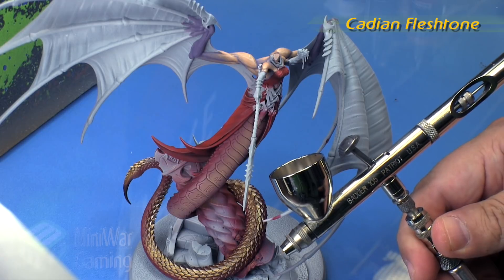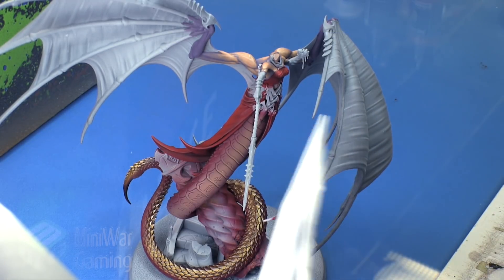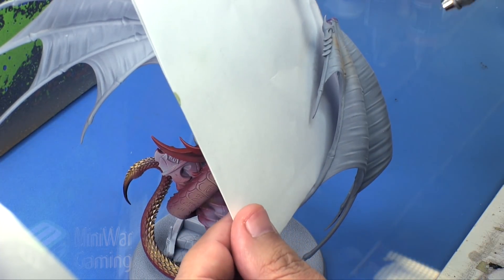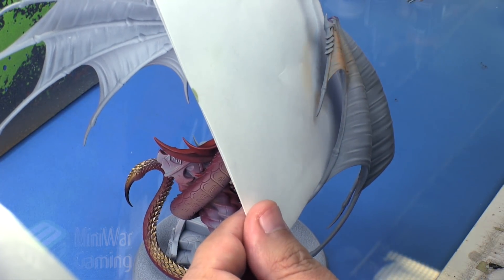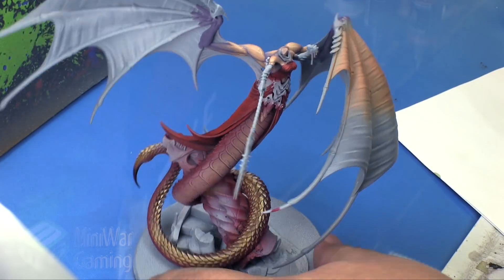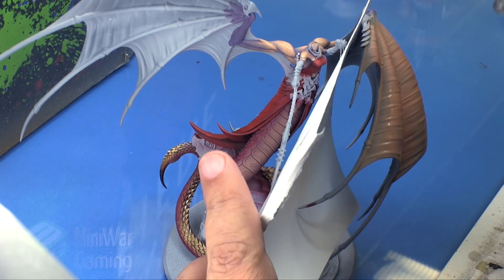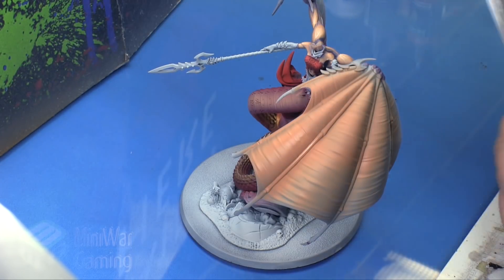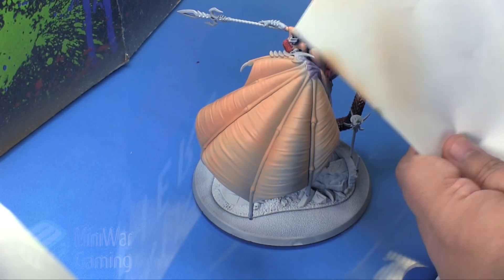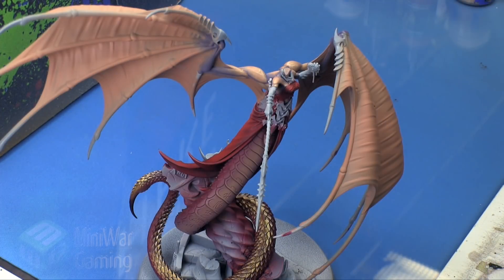We're going to start off with some Kislev flesh tone, spraying it through a Badger Patriot 105 at around 20 psi. I'm simply using a bit of folded paper as a guard against overspray onto any other parts of the model. Because it's just a couple pieces of paper, it's fairly easy to fold and maneuver around to lay this base coat onto the model very carefully.